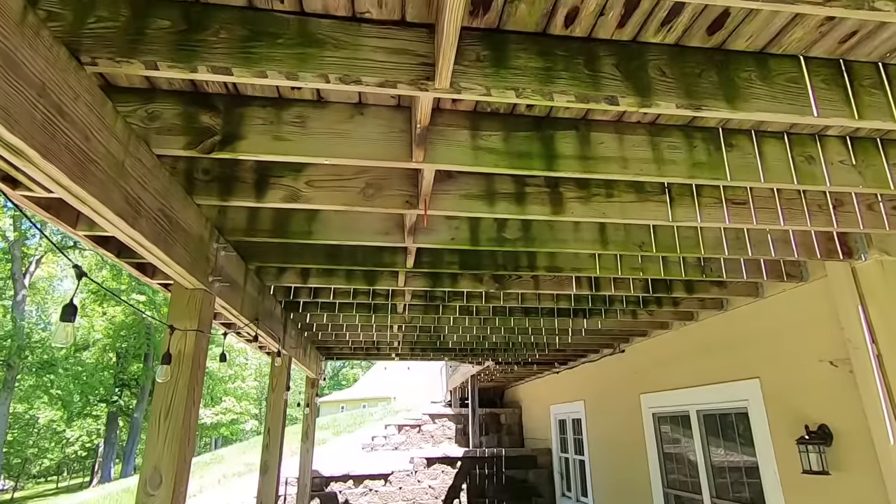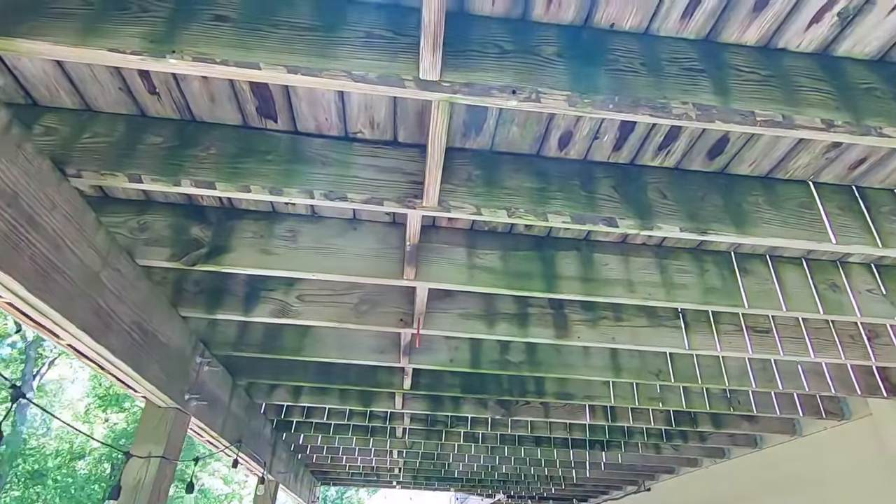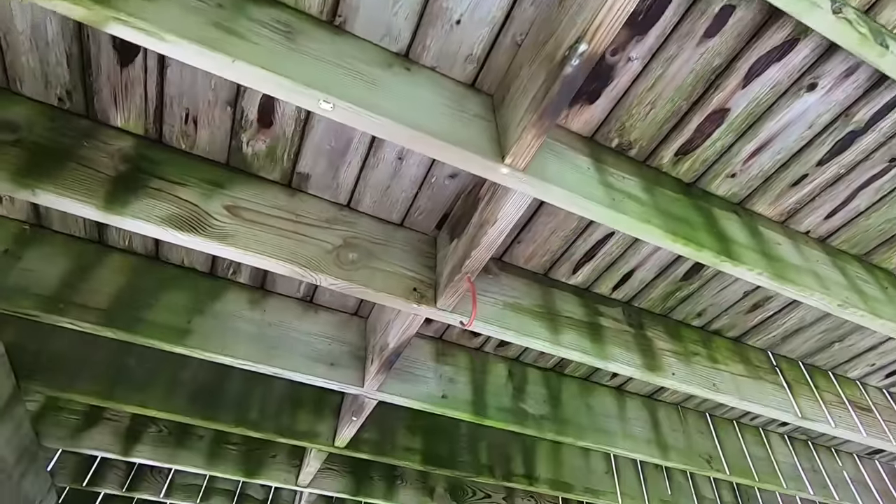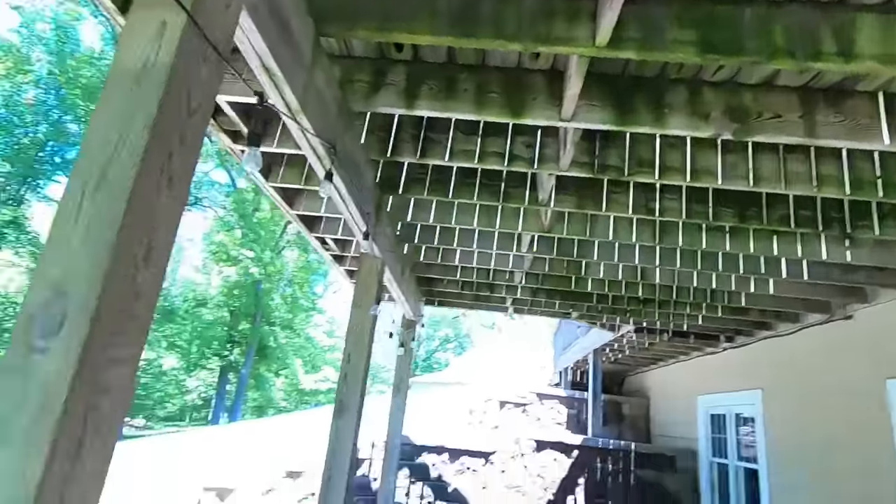Yes, I know they're pollinators, so it would be great if I didn't have to get rid of them, but they just chew holes in the deck. You can see there's a hole there, a hole there, holes everywhere. From what I understand, they drill a perfect three-eighths inch hole — how a bee can do that in pressure treated wood I have no idea. They go in an inch or so, then spread and go several inches in either direction, and the females lay their eggs in there.